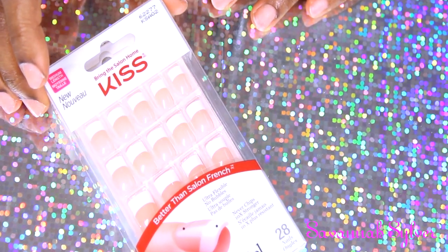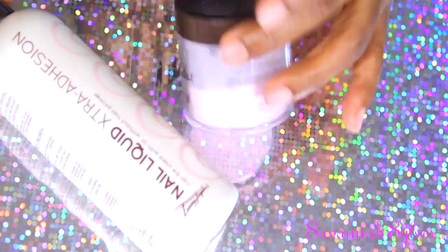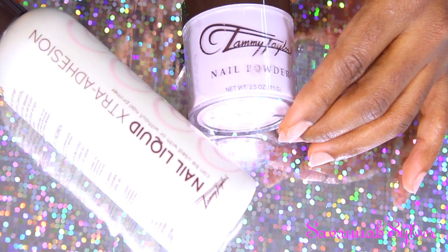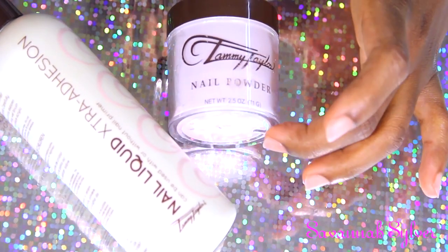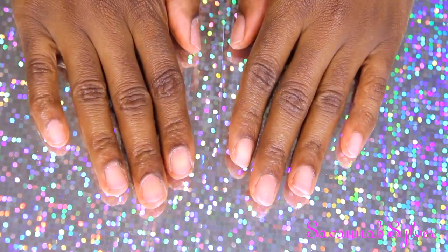As usual, I'm going to be using the Tammy Taylor products - her nail liquid extra adhesion and her pink powder. This is the acrylic that I'm going to be using. I already have one hand prepped and I'm going to show you how I do the other hand.